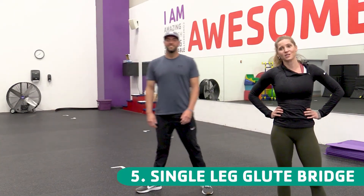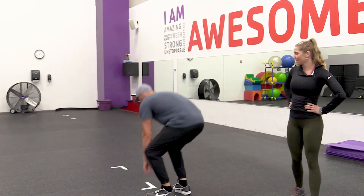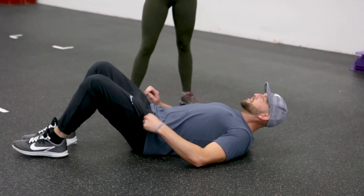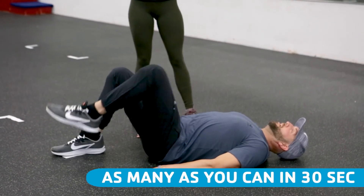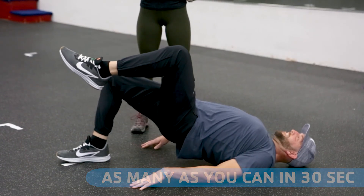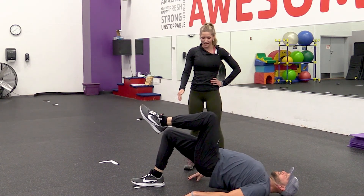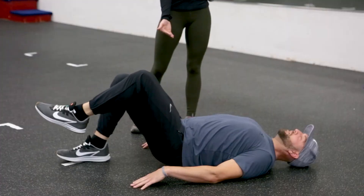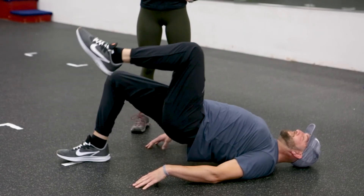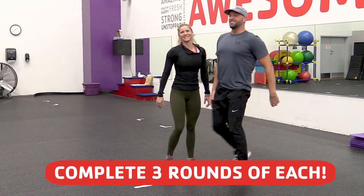Single leg glute bridge — that is our very last glute activation exercise for the day. Ryan is going to lay back onto his back and pick which leg he wants to focus on, doing these single leg. Each leg as many times as you can in 30 seconds. He is going to put his weight into his heel and lift up his bottom up to the sky — just like that. That is a perfect glute bridge. Good job Ryan, that is a great one too.